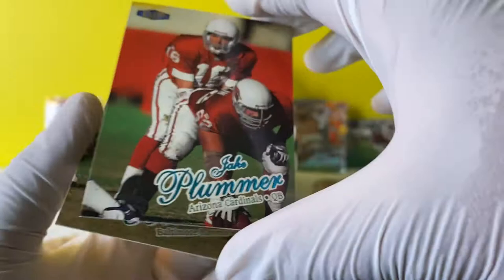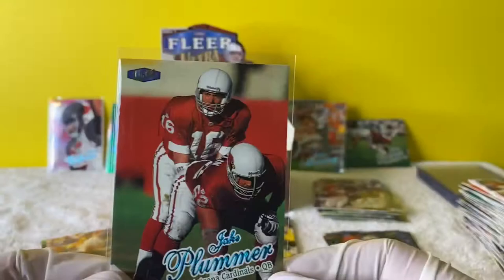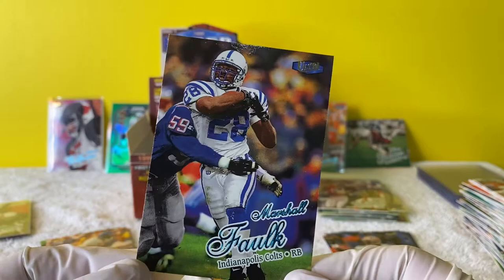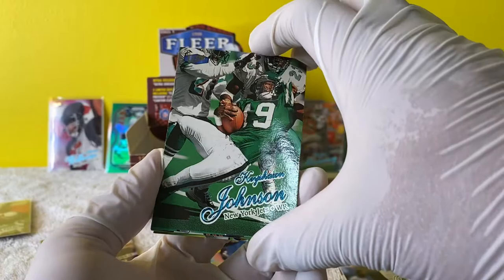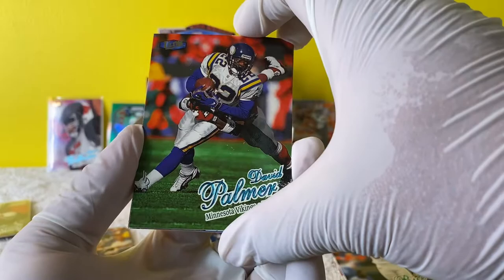Yeah! I always love getting Cardinals - base cards, whatever, I just want to find this full of Cardinals cards. Put that in the Cardinals stack. Peter whatever, Marshall Falk - he played for the Indianapolis Colts. I'm about halfway through this break - about 20-something minutes already. Keyshawn Johnson - he played for the Jets? I didn't even know that. Raymond Harris, David Palmer.